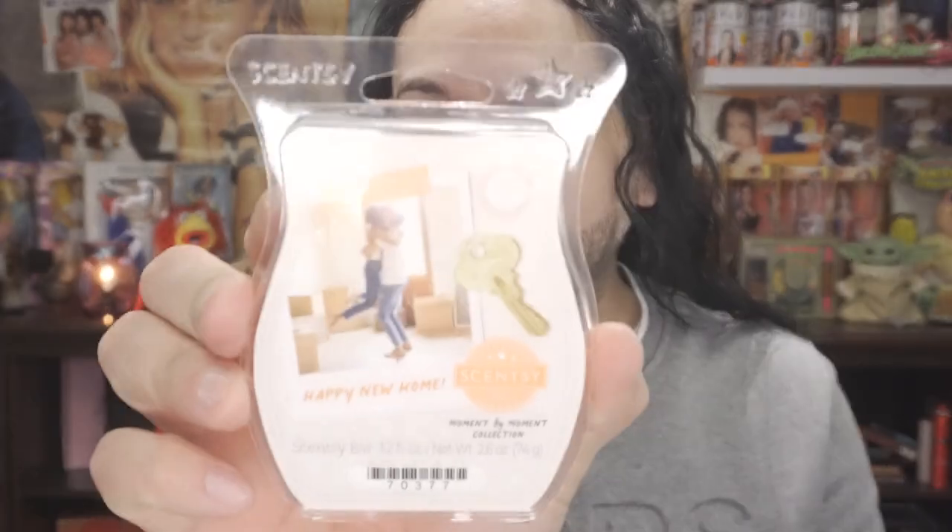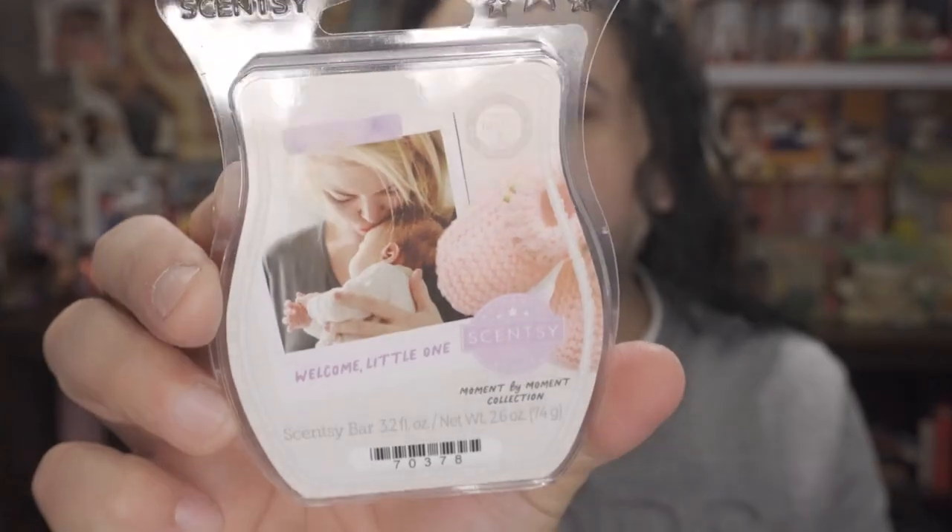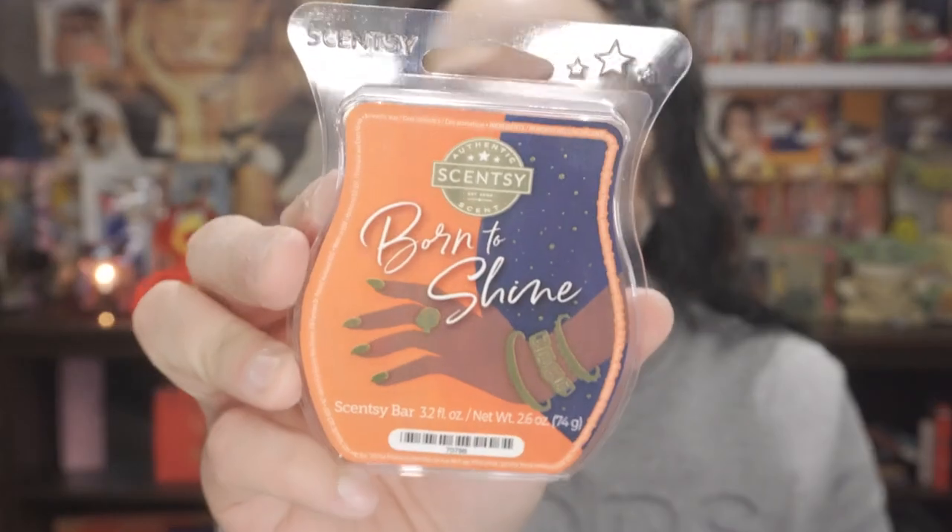The next scent I picked up is called Happy New Home — this smells like Tide also. The next item is called Welcome Little One — it smells like baby powder but with a lavender scent. And then the next one I picked up is Born to Shine — it almost smells like a citrusy orange.